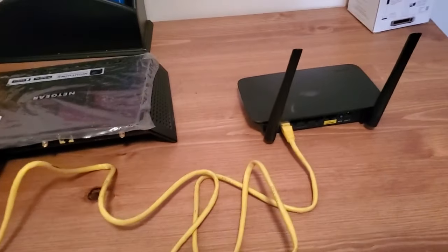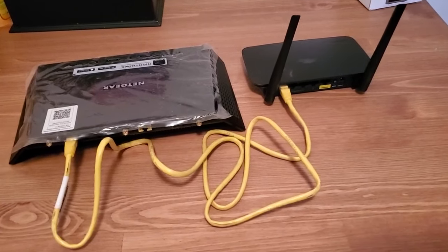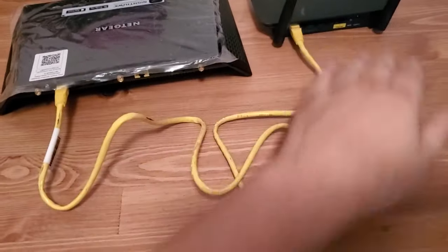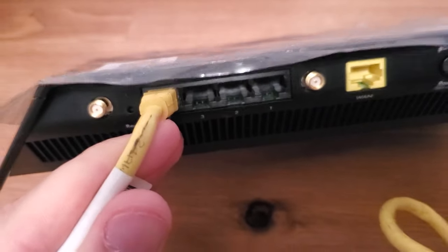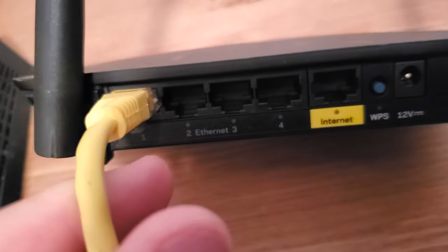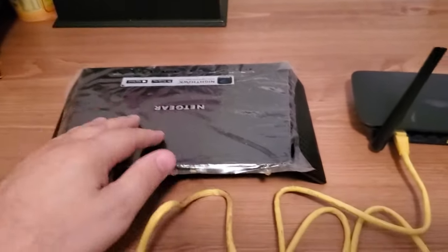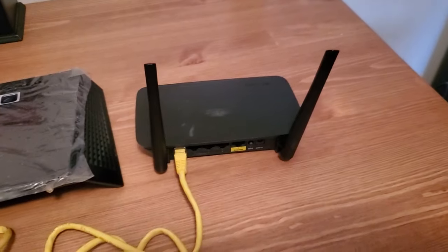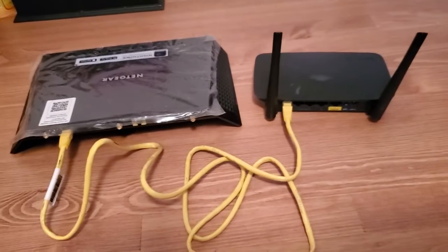I have another video called 'How to Connect Two Routers on One Home Network.' In that video I explain this process: you take two routers and connect them with one end on a LAN port on one router and the other end also on a LAN port. One of the steps I mention is you have to log into the second router and disable DHCP.